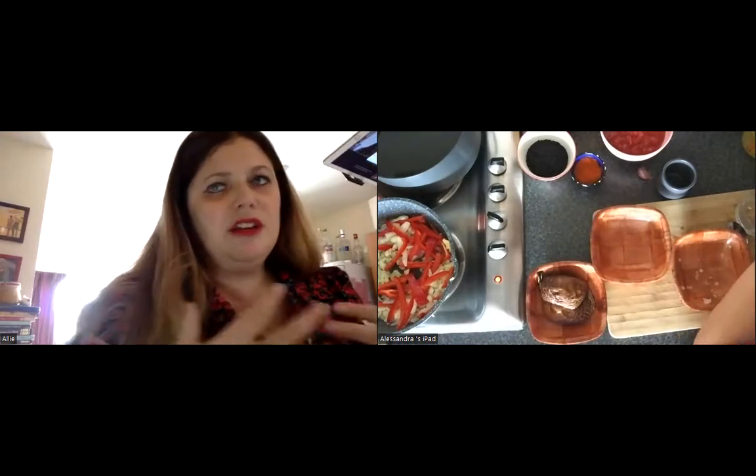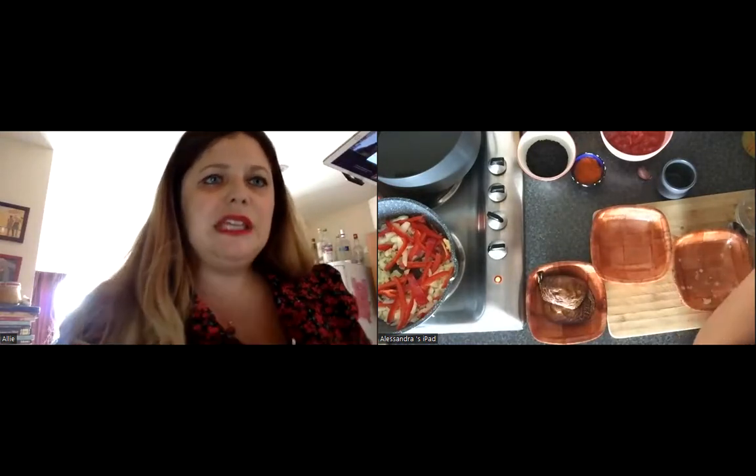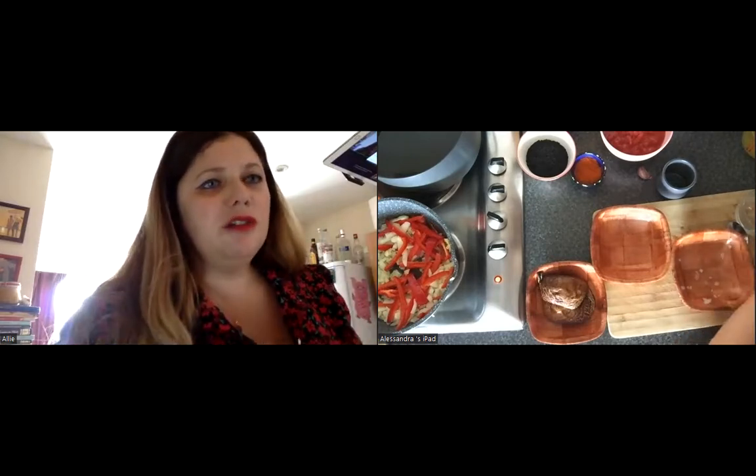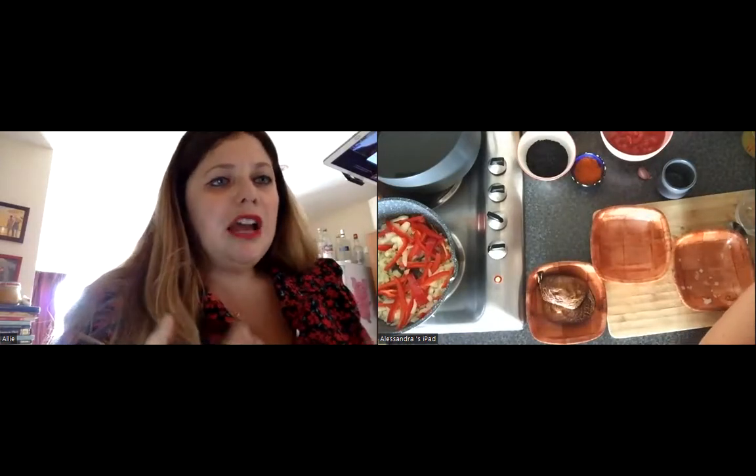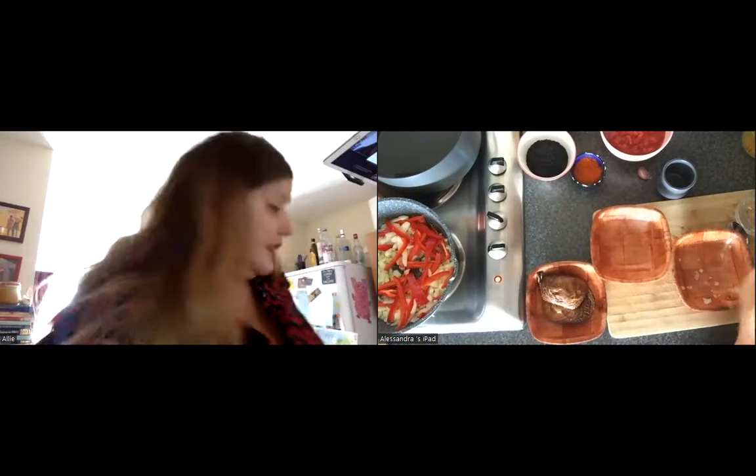Before he reaches Dracula's castle, he is eating meals on a regular basis — we can see this from his breakfasts, lunches, and dinners, which Harker takes the time to describe. The start of the novel allows us to see him eat normally, with a consistency, a frequency, and a structure to his meals. But this local cuisine is providing him with large amounts of garlic — and Harker has no idea of the significance of this at this stage.